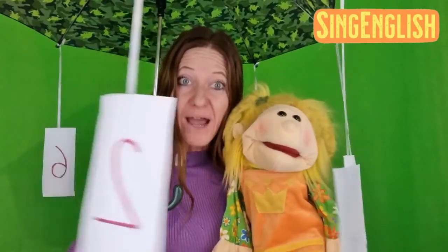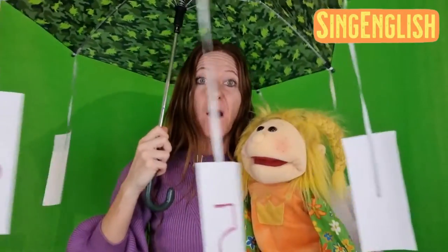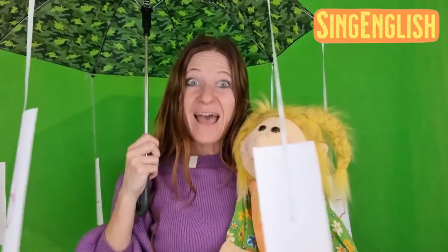Tomorrow we are starting the new year — Happy New Year, by the way! Happy New Year! So, with the kids, with my students, we are going to practice some numbers, and with this fun game that you can also prepare at home, we are going to do that!